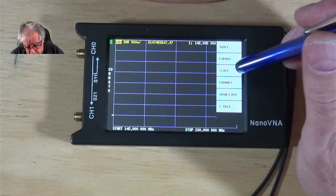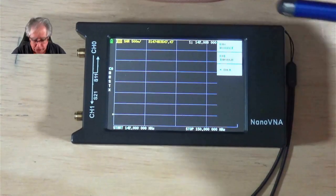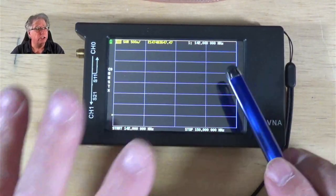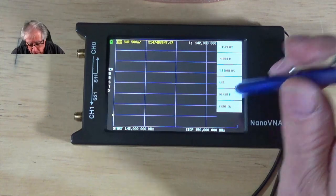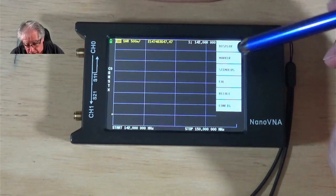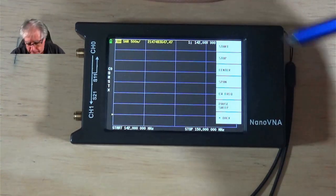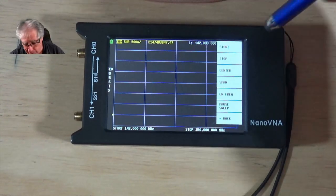Our display ranges are set now. We have to go back to the main menu for the next item, which is going to be Stimulus. What that actually is, believe it or not, is where I program my frequency range. If you know why they call it stimulus, make a comment down below.